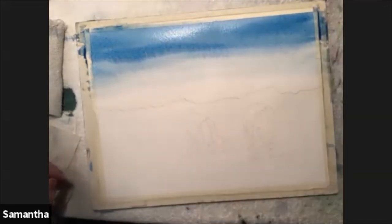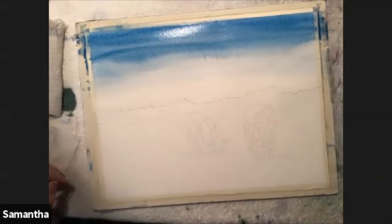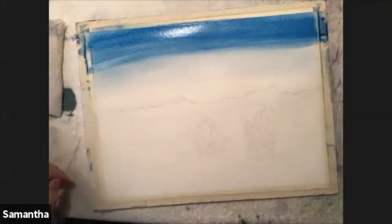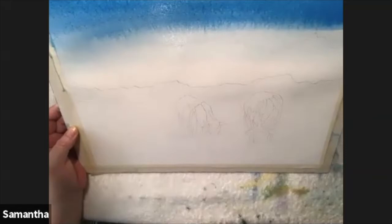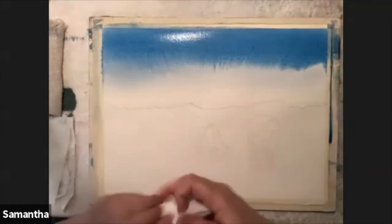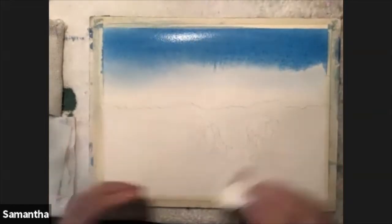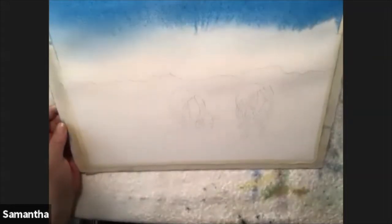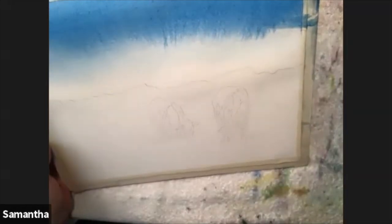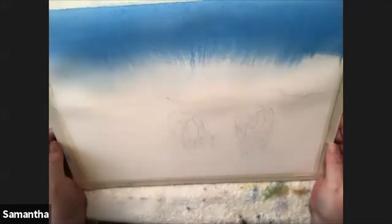Once I have enough paint on, I'll take just clear water and let it come down so it'll be lighter behind the trees. If it's not dark enough while it's still wet you can add more. What you want to be sure of is that your paper and your brush are the same wetness - if your brush is wetter than your paper you'll get a bloom. Then you can tip it up and let the paint roll down, wiping away the edges with a paper towel. It looks streaky now but it'll dry really smooth.